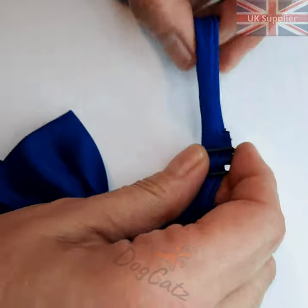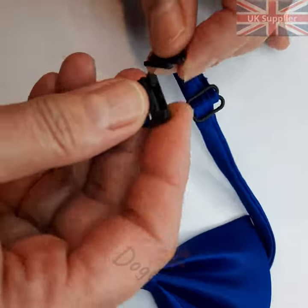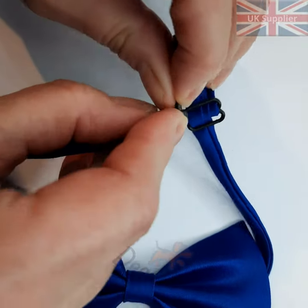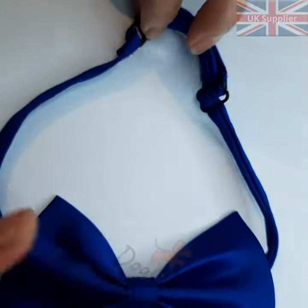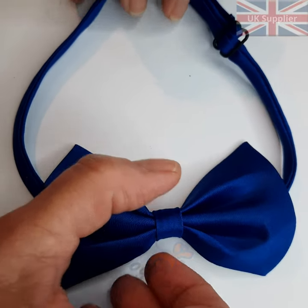Adjust to the size of your dog or cat's neck, then just thread it through and click, and you can have whatever size you want. There you go.